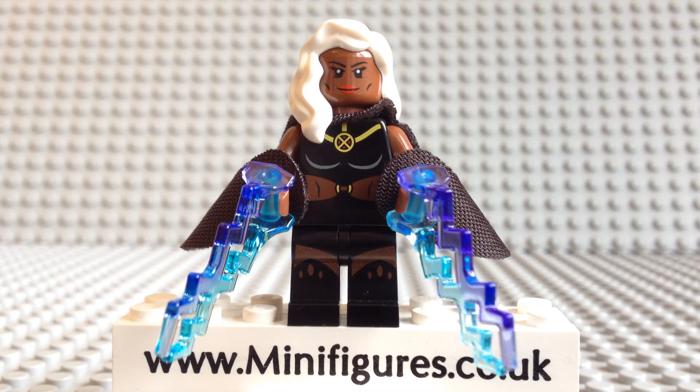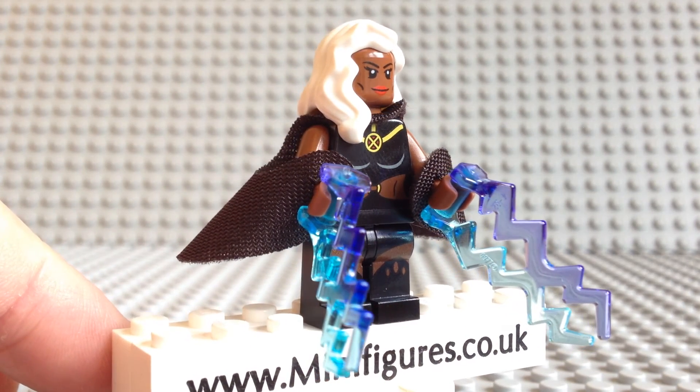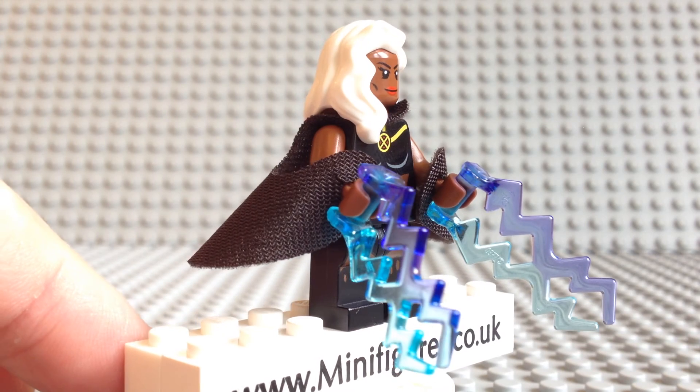Her torso design is very nice and is black with yellow lines for her cloak, with a red and yellow X-Men symbol. She is showing her midriff, which has a yellow ring holding the top of her outfit to the bottom. What's really great is that she comes with leg printing, which is always a nice addition to the minifigure. As I turn her around, she does not come with any side, leg or arm printing.